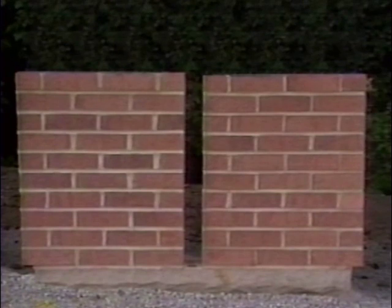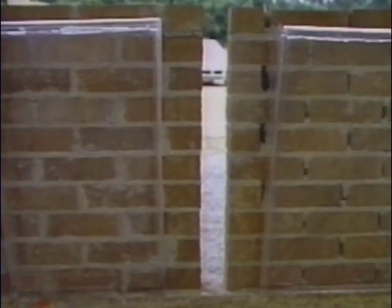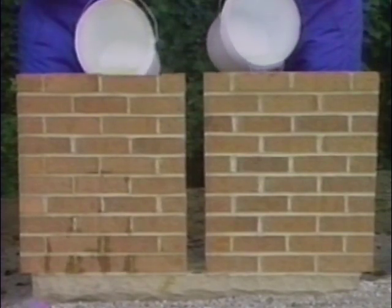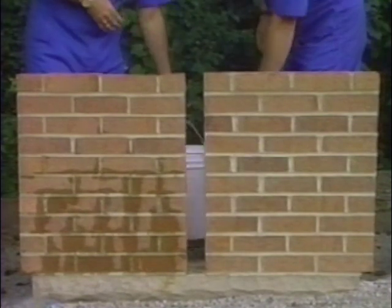Now let's return to the panels we originally constructed in order to demonstrate the results of the built-in weaknesses. Remember how we purposefully designed weak head and bed joints in these panels? To the back of each of these panels, we have attached a tank to hold water in contact with the finished wall. The panel on the left has the properly constructed bed and head joints, while the panel on the right has the faulty construction. As the water is poured into the tanks, watch what happens — the panel with the faulty construction allows the water to move almost at will through the wall and leak through the weakly constructed joints.